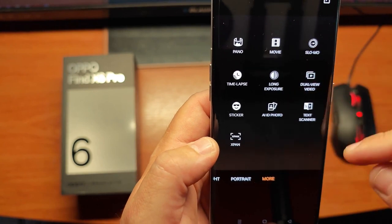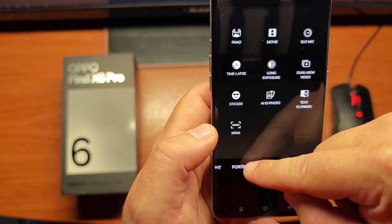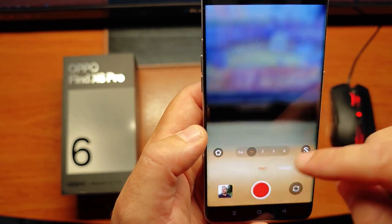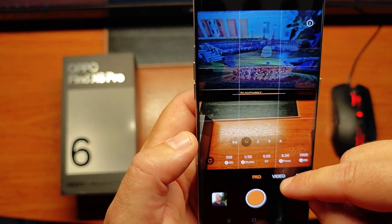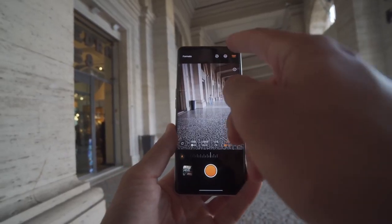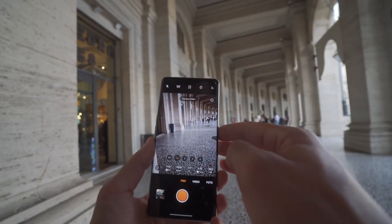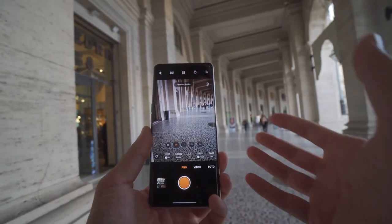This does use the Snapdragon 8 Gen 2 processor, which has been excellent across every device — it's a really fast processor. This is a love for gamers; you can easily run games like PUBG on it with full high-resolution settings.